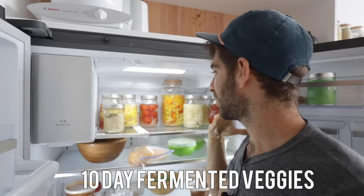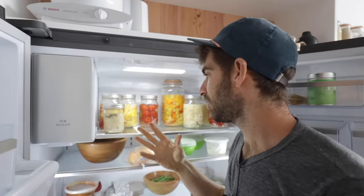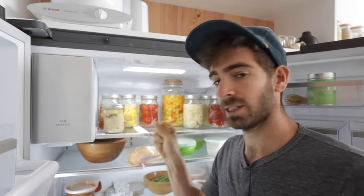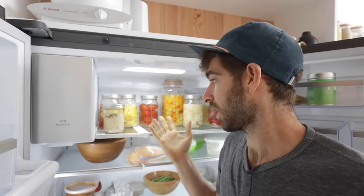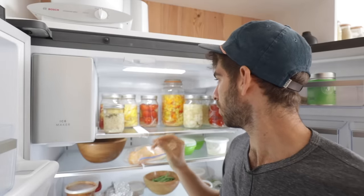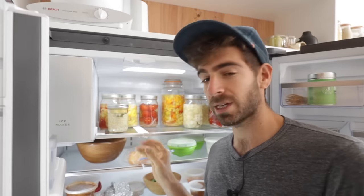We've got all of our fermented veggies in the fridge, which is just a beautiful sight — I can take these out at any point and throw them on a dish, turn them into a sauce, or just eat them raw. They're delicious as is. They'll age in the fridge at a much slower rate and can stay in here for months. Obviously if they start looking weird or smelling bad, get rid of them, but they should age slowly and be good for a while. Yes, this project took some time, but I will be enjoying these for months.